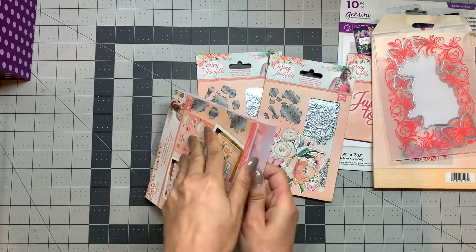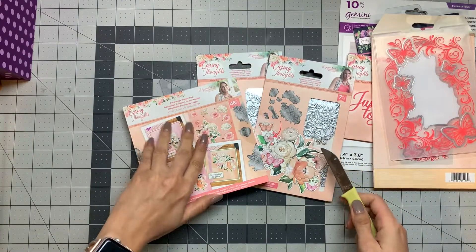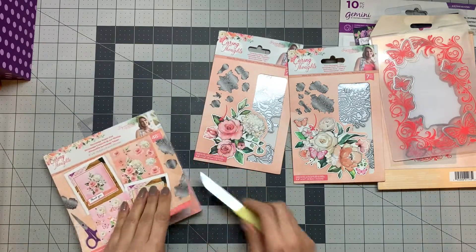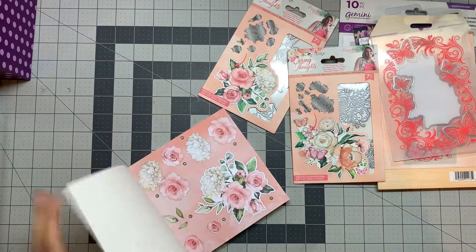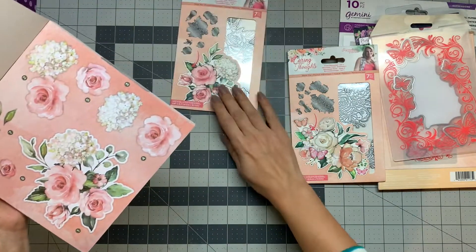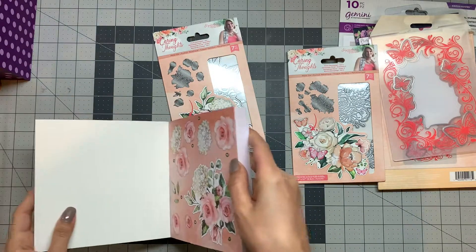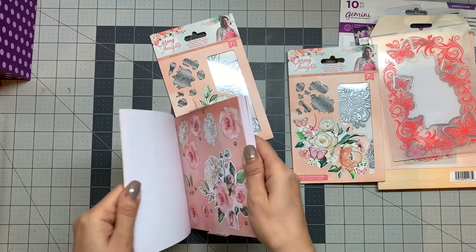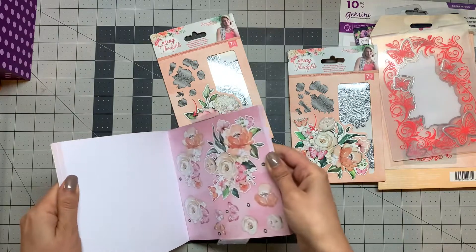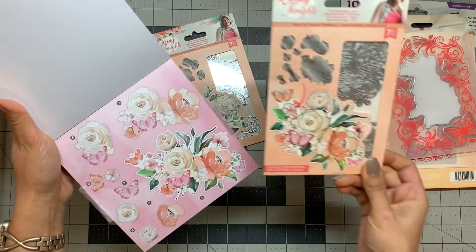I ordered this bundle and I'm opening it to show you the design, even though you can see it from here. This is one of the designs you can cut with the dies from this set, and here's another style — this one, which you can also cut with this die set.